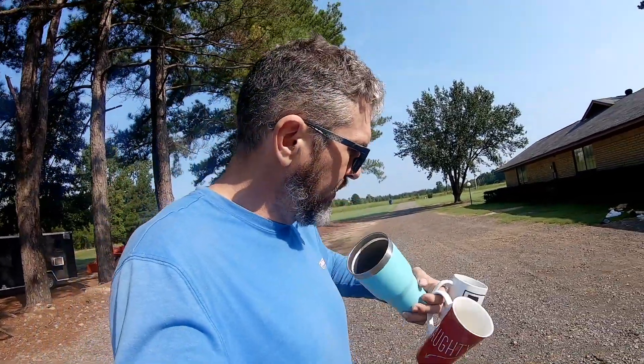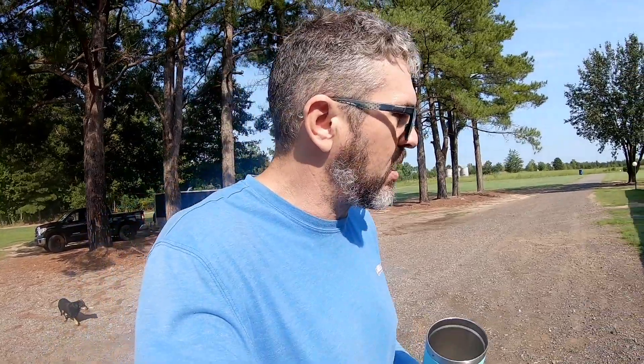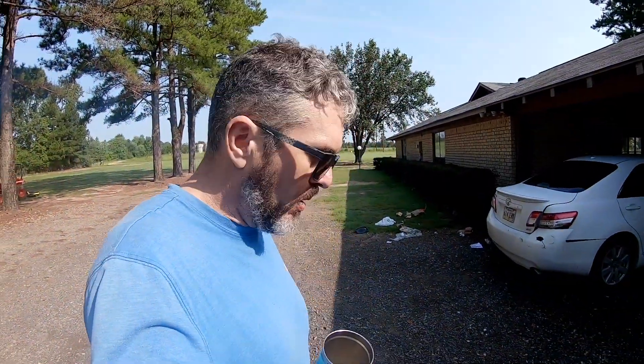Sometimes it's easy to tell how many mornings in a row you've been to the field — just count how many empty coffee mugs are in the truck. They were piling up. I'm pretending like I'm surprised, but I seen that as I was driving in and forgot about it, then realized I got to clean that up.